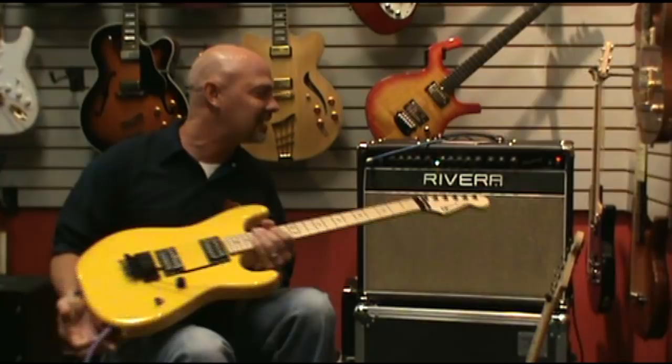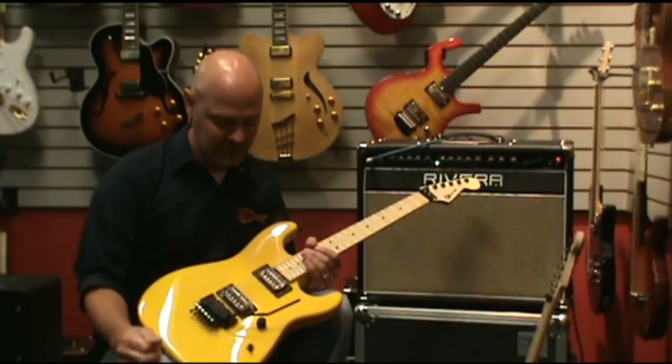Hi, I'm Dan with Fazio's Fretz & Friends in St. Louis. We've had a lot of customers ask us what's the difference between the different Charvel models that we have, so I brought a couple of the USA production guitars in.